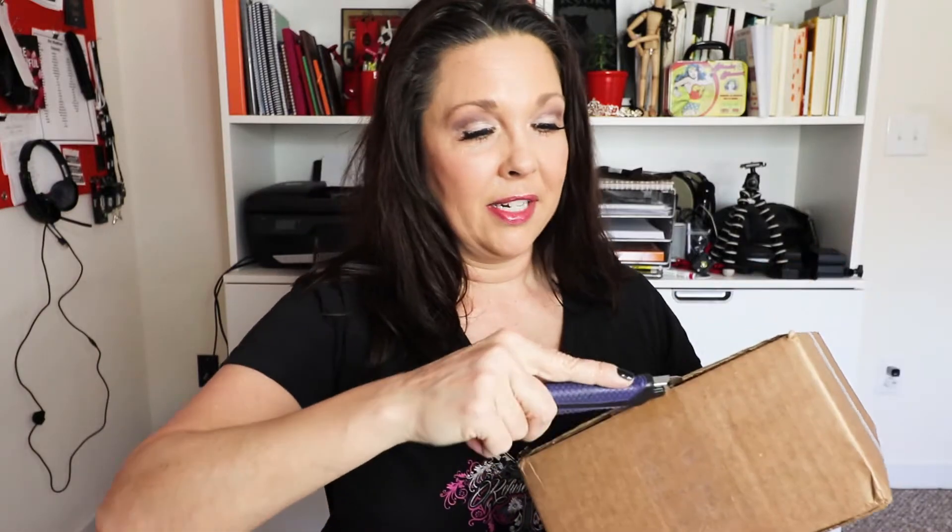Hey everybody! Are you ready for another unboxing video? Because I just got something that arrived in the mail today, right here. And what is it? Wait till I tell you. Ads, ads, ads on Instagram.